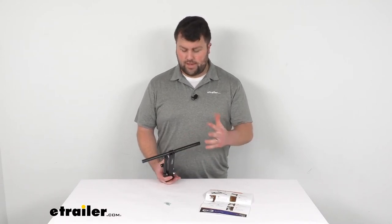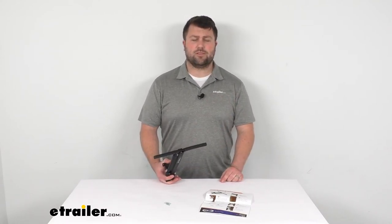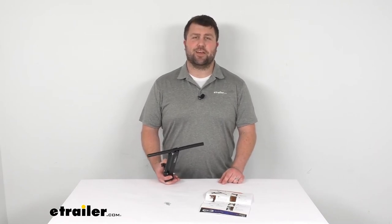I think this would be a very nice option to make sure that those chairs stay in place as you're going down the road. That's going to complete our look for today. Again, I'm Michael with eTrailer.com.